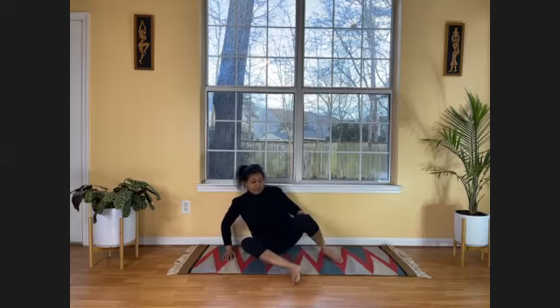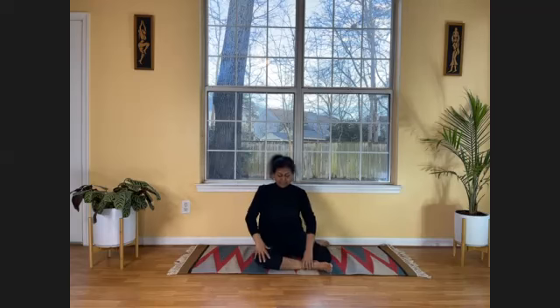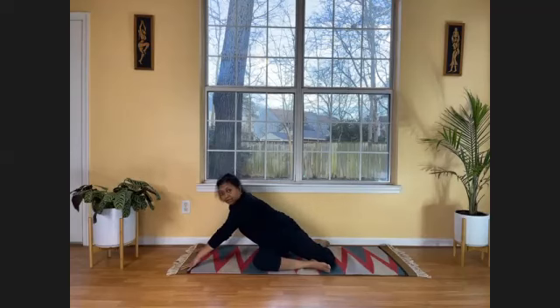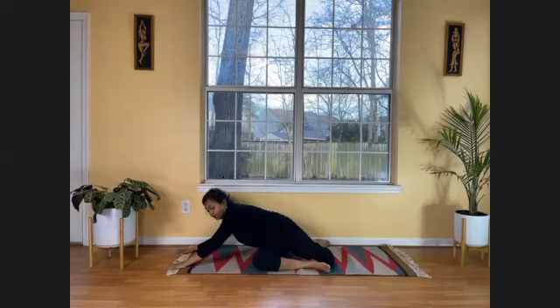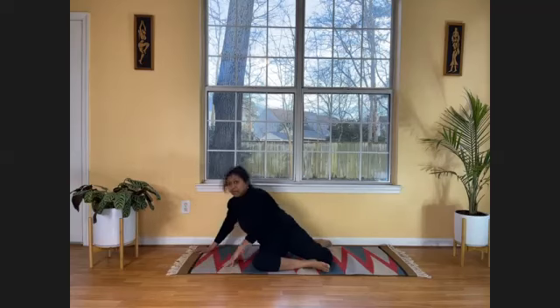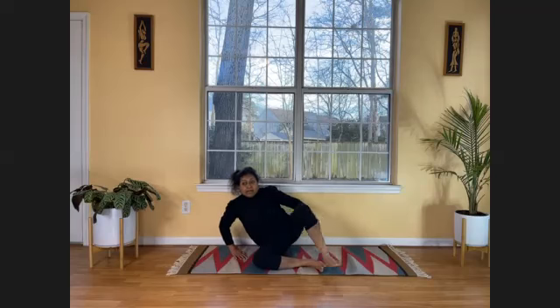Come back to center. We'll do the other side. Fold your legs differently — now your right leg is in front, your left foot is behind. Since the right leg is in front, move to the right side, put your hands on the right side and lean forward. Slide your hands away. Slowly bring your elbows down and your head down to the ground. Then slowly bring your hands back and come back to start position.